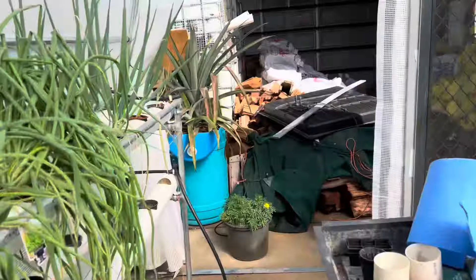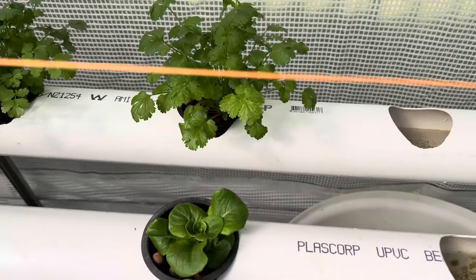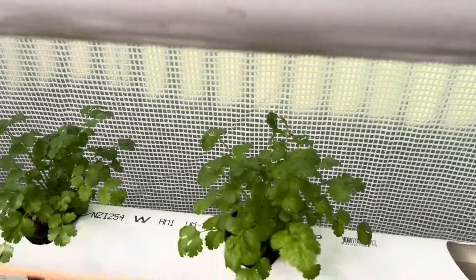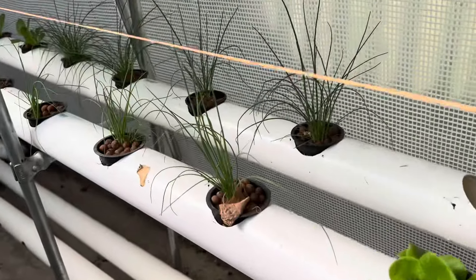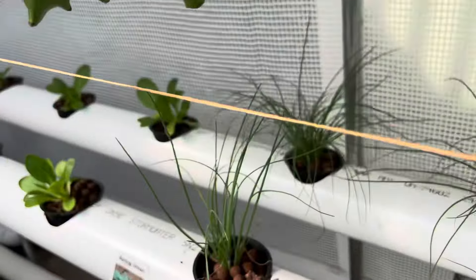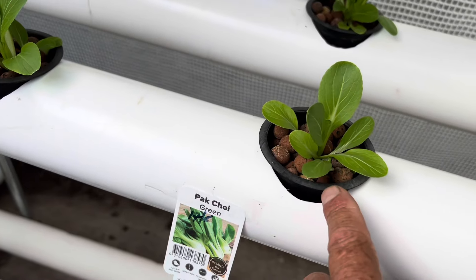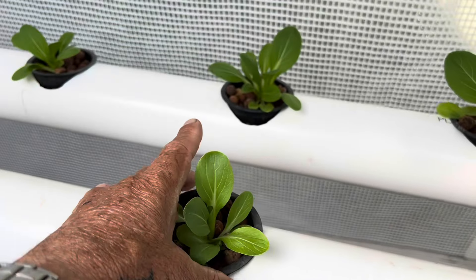These pots are empty at the moment so we'll replant them. These look like butterhead lettuce to me. There's coriander, celery — I think they call them cilantro in the USA — some more spring onions that are a few weeks later, and Pak Choi here. These must have gone in a week ago and they look pretty good — roots are down, everything looks happy, nice and green.